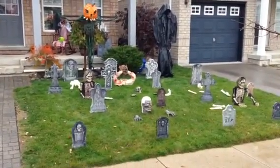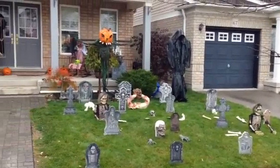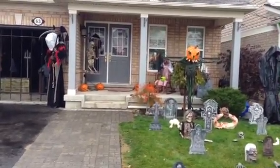So here we are, this rainy Halloween, fully set up. Graveyard's up. Good cover on the Big Reaper's head, keeping out of the rain for now.